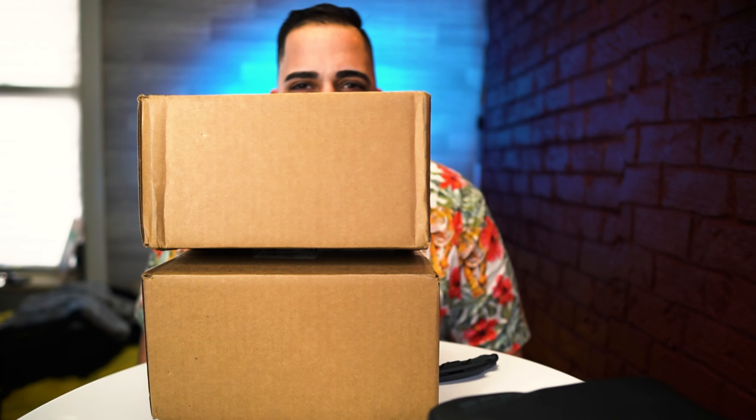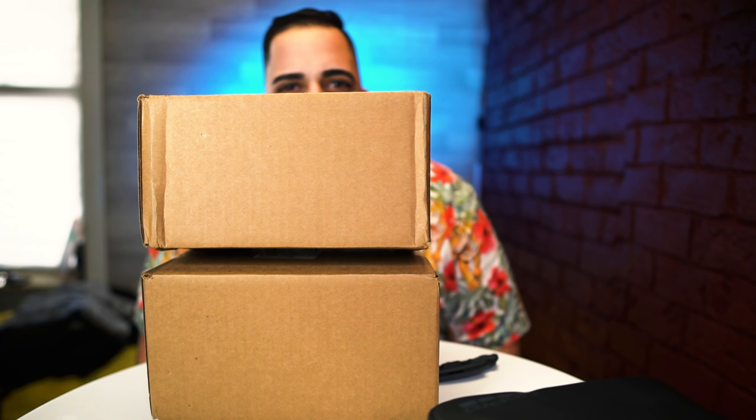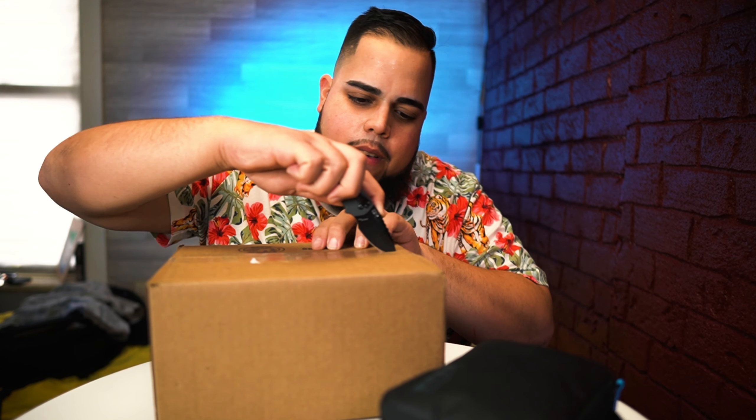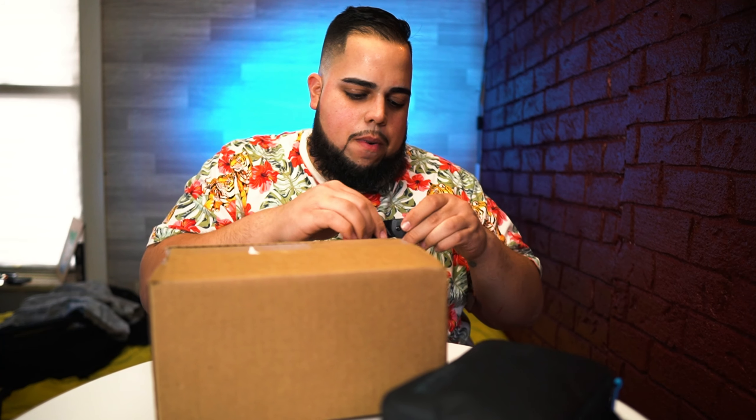Hey, what's up, it's Carlos. I got some packages — this is my first unboxing video and I don't know how many of these I'm gonna actually do, but I am so stoked about what's going on in these boxes. I should be a private investigator the way I was tracking these packages. I watched millions of videos about what I'm about to open up right now.